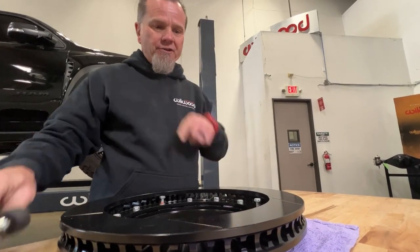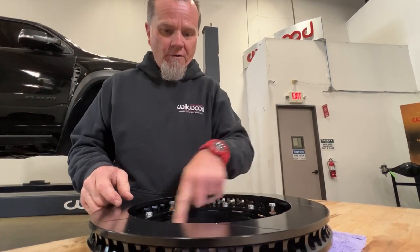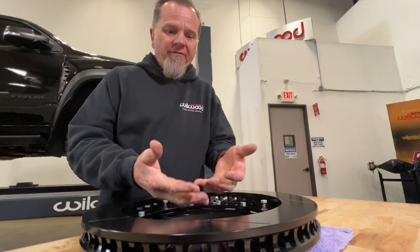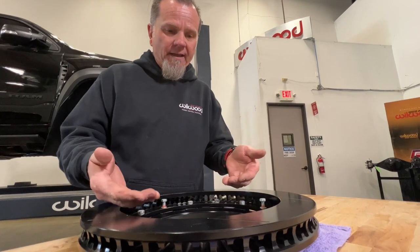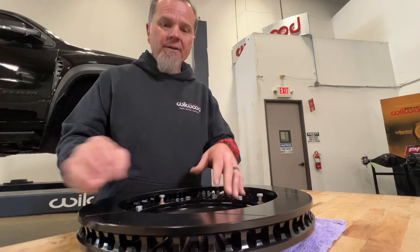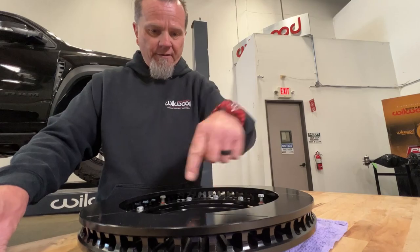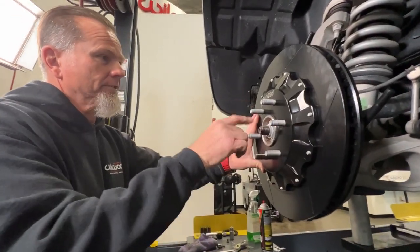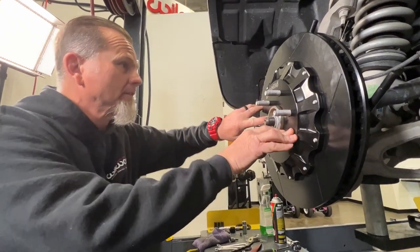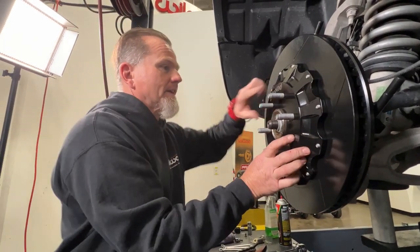Just like bolting your heads to your engine, you've got to do it in a sequence. Like doing your wheel, you've got to go crisscross so that everything gets evenly torqued and the hat sits on the face of the hub nice and even. The same thing when you're bolting down the rotor ring to the hat — crisscross in a torque series. Making sure the center register is nice and clean so the rotor goes on nice and flush.